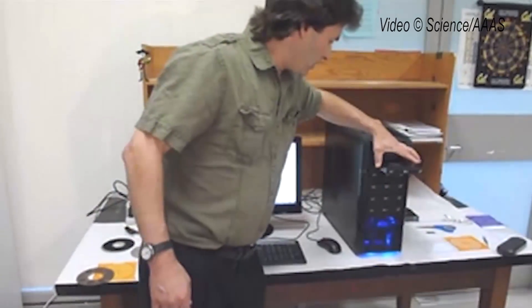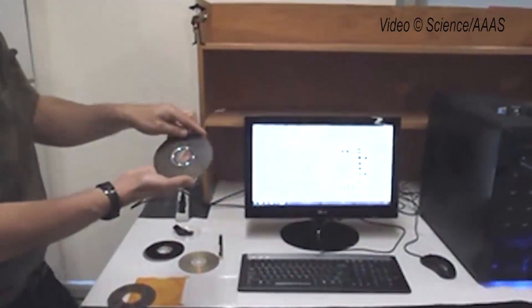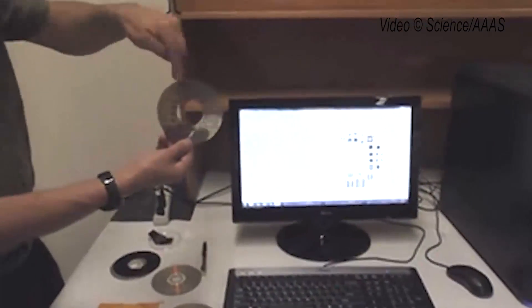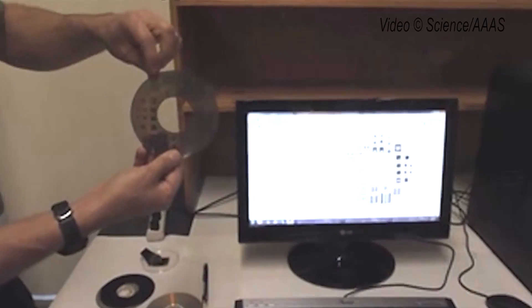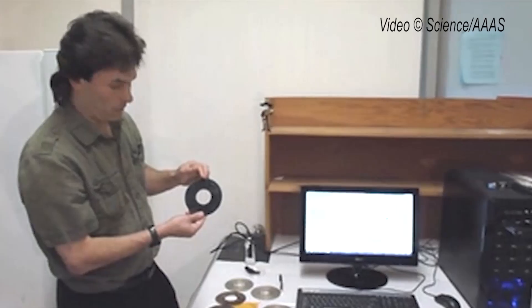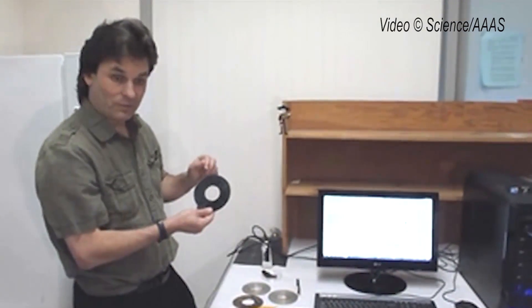We'll see our ordinary compact disc, our plastic coating, and the pattern that we've designed. We'll simply peel off the plastic, and you can see the nice golden brown material is the graphite oxide, and where it's been hit with the laser, it's turned into graphene. We can take this, then, and just cut it with scissors, and we can make different devices.